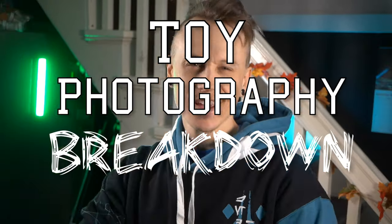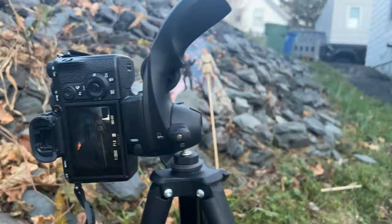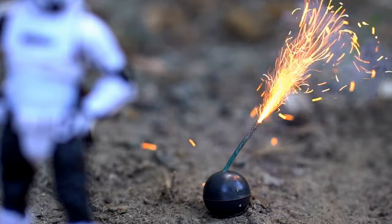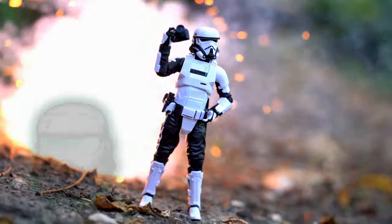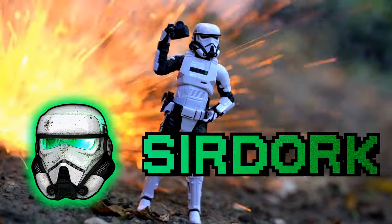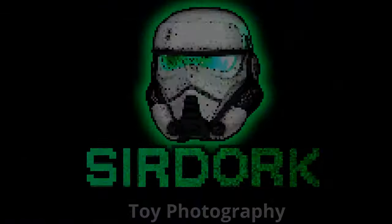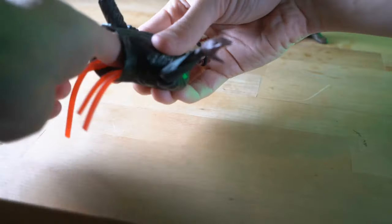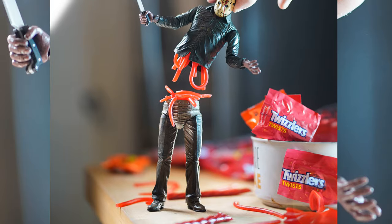How's it going everyone and welcome to another episode of Toy Photography Breakdown. In this one we're going to be doing a little bit of high suspension with figures and of course some fireworks. A couple weeks ago I started this new toy photography video series where I break down a toy photo from the start at the creative idea all the way down to the editing and the final product.